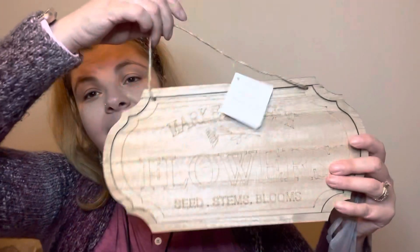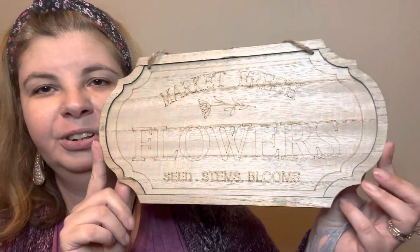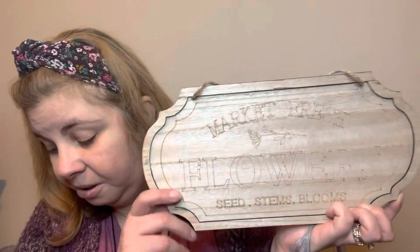The next thing I found were these plaques — I love these plaques, I think these are amazing. It says 'market fresh flowers, seed stems, blooms' — how beautiful is that! I love the shape of it. I'm not exactly sure how well this is going to paint up, or if I'll have to use sharpies. The issue with sharpies on this stuff is it tends to drain the sharpie because it just sucks it up. But we'll see — this is so pretty, I love it.